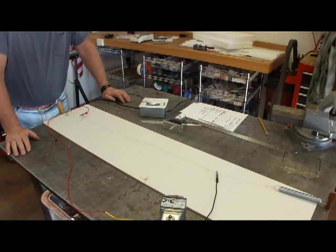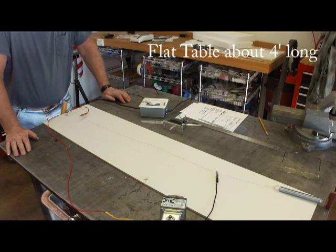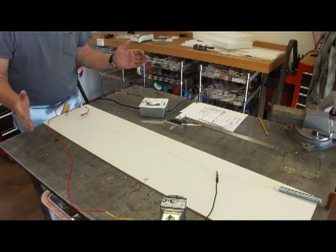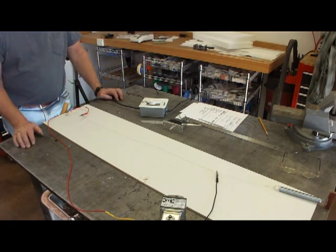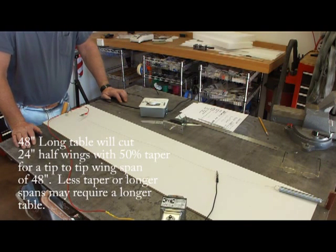First of all, we need a nice flat table. I'm using a welder's table, but a piece of plywood will work just great. The airfoils are going to lay in this way, so we want a narrow table that's long. This one's four feet long, and it works fine for wingspans up to about 42 inches.